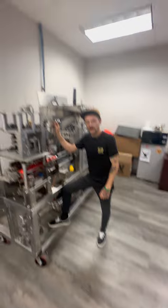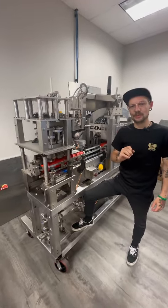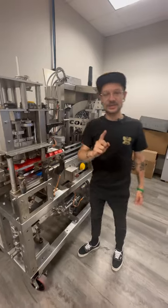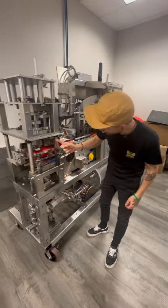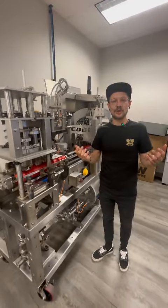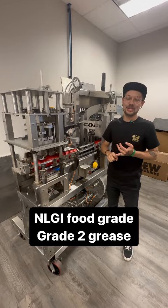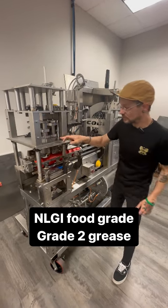Hey, what's up guys? I figured we'd talk about a little greasing today. So on the seamer, we actually have three points that we are going to be greasing. The first and most important point is going to be the main grease point right underneath here. When you buy your line from Cody, we supply you with grease and a gun that has grade two NLGI food grade grease, and that's what we're going to be using right here.